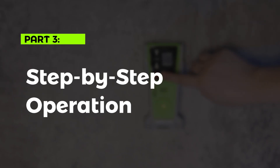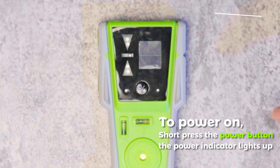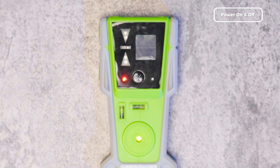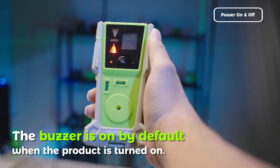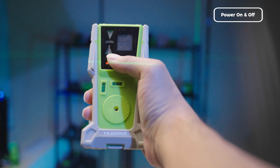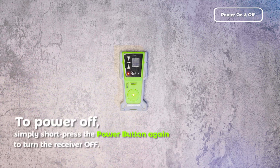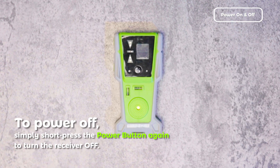Part 3: Step-by-step Operation — Powering On and Off. To power on, short-press the power button; the power indicator lights up, indicating the device is on. The buzzer is on by default when the product is turned on. Long-press the switch to turn off the buzzer — the red LED indicator on the right side will light up. To power off, simply short-press the power button again.